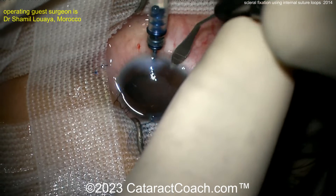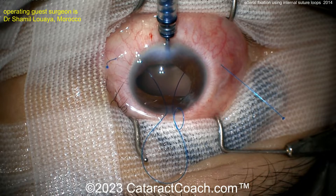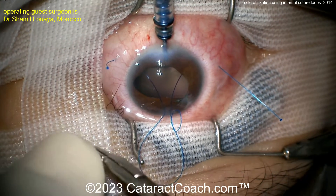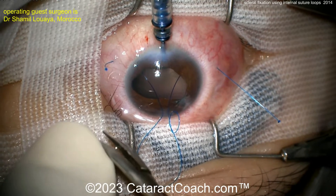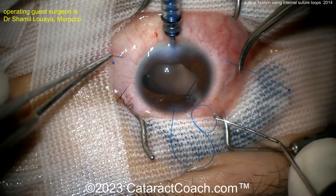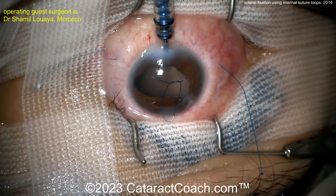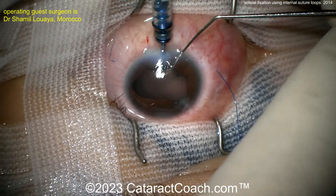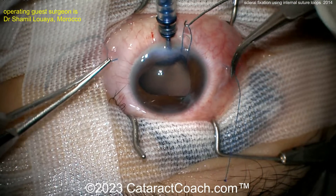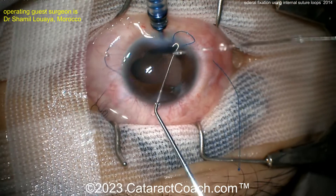Now an extra incision is being made to externalize this loop temporarily. Pull this through here. That loop that was created is going to be used to encircle and hold the IOL haptic near the haptic-optic junction. There's that one loop — pulling that inside the eye and using a small hook to pull that suture out. Now you're going to do the same thing on the other side. That's the loop to hold one haptic; you've got to do one for the other side as well.